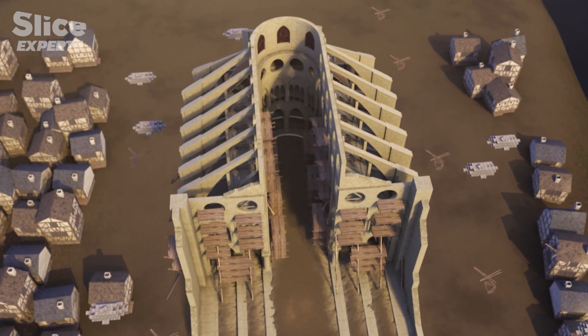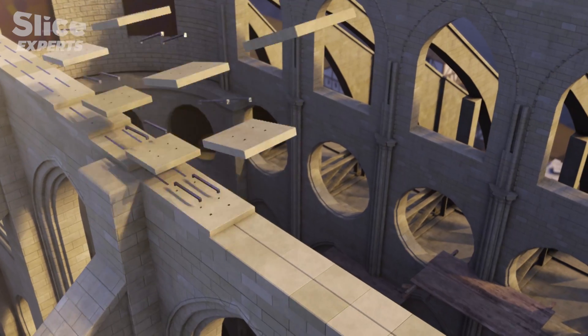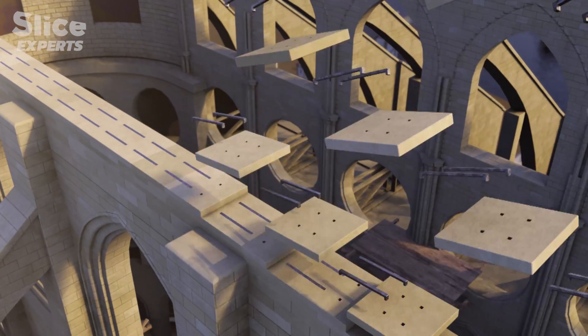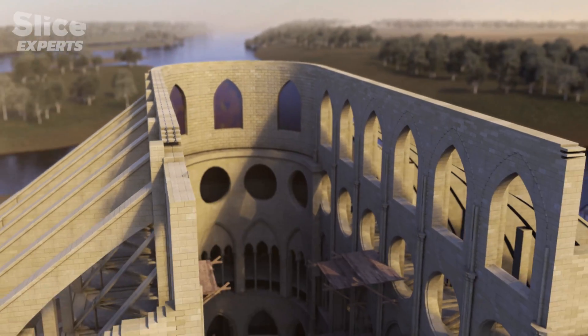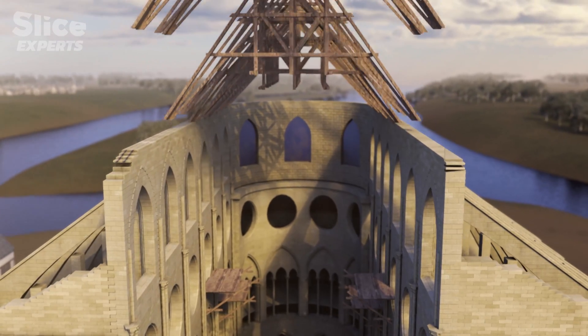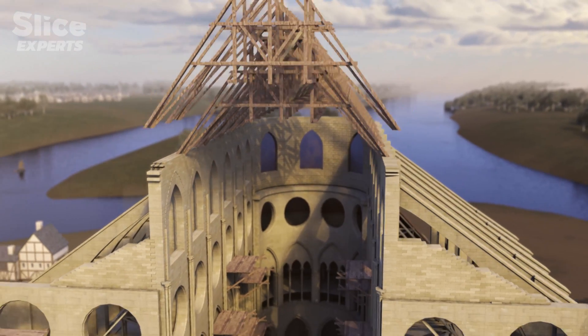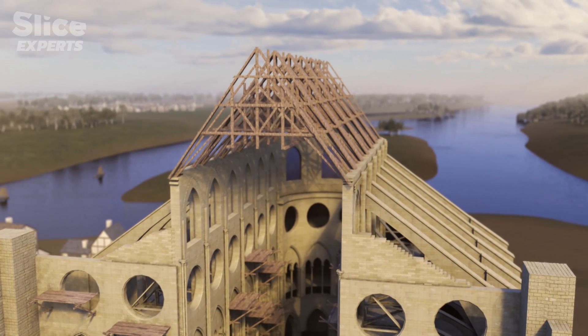Once this was completed, iron hooks would be inserted into the masonry to reinforce and strengthen the walls. But before constructing the vaults, the building needed a wooden framework to cover it. The first one would be replaced during the following century, but its role was vital. It was important to erect the framework before the vaults, because the framework protected the building but also gave it bulk — bracing the walls so they wouldn't move.